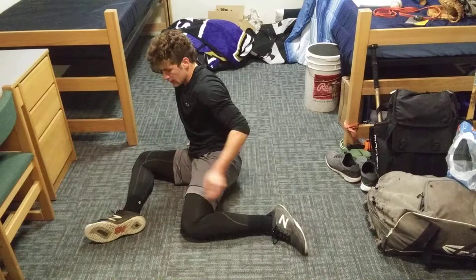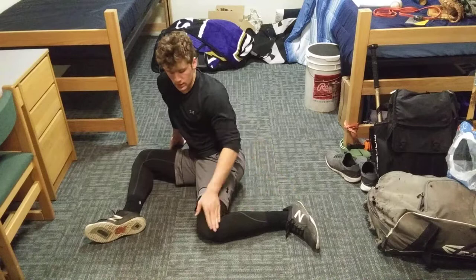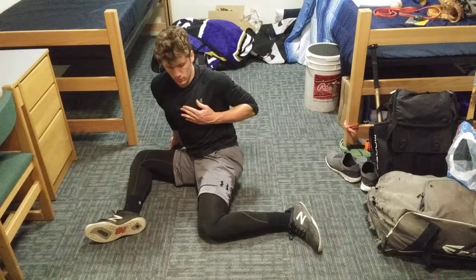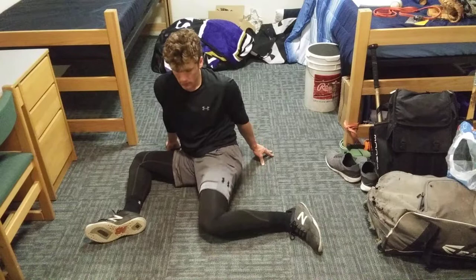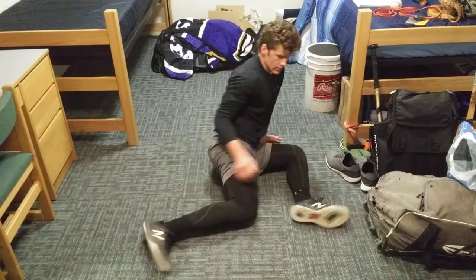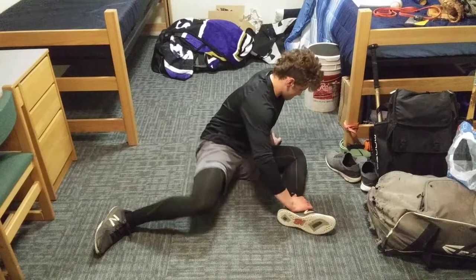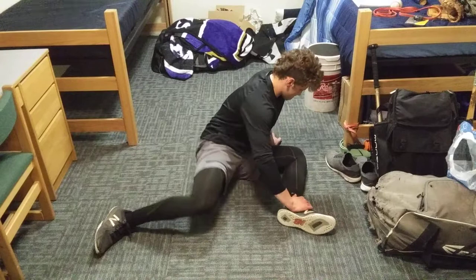Go back to the 90-90 facing forward. Keep this foot flat on the ground with this knee here, and do five leg lifts. Try to keep your upper body centered over this leg — not leaning back. Go five there. Then face forward, same thing, stay right over this leg, and do five lifts on the back side. Go five there, then same thing on the other side.